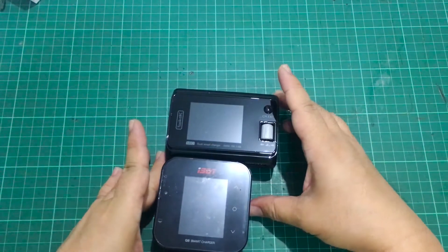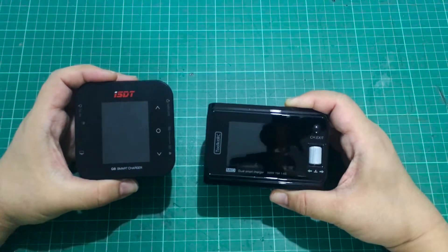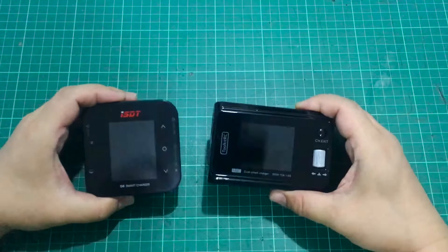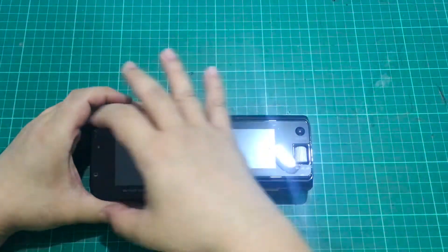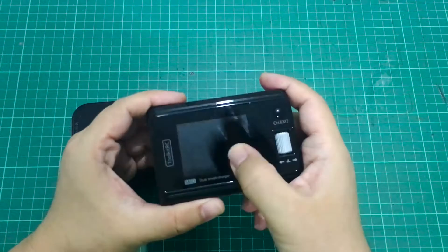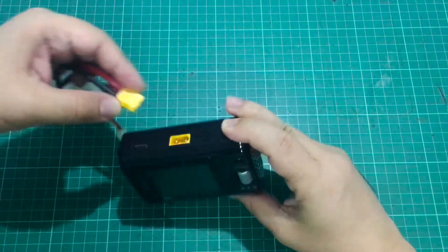It is a little bigger than the Q8 but not by much. They both have 2.4-inch IPS displays at 320x240 resolution, except on the ISDT it's oriented vertically whereas here it's horizontal. The surface of this thing is actually a bit nicer than the ISDT — the ISDT is prone to scratching, which is why they included a screen protector. Toolkit RC has the better screen, though it does have a very reflective surface, so we'll see. Let's plug in a battery and see what this thing can do.